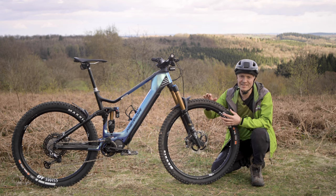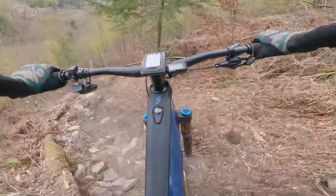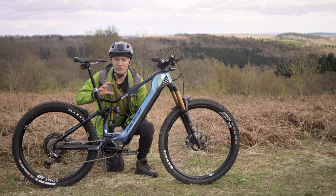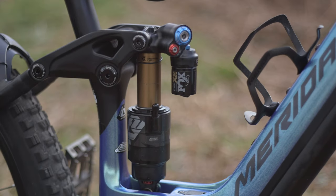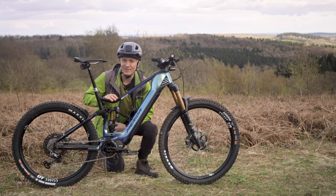Having more travel means more ability to hit things harder and faster, which is perfect for trails where both the descents and climbs are likely to be rougher and tougher, with rock and root infested sections. The extra travel and more extreme use means heavier duty rear shocks that have piggyback reservoirs are fitted to keep the damping consistent, even on very rough and very long descents.